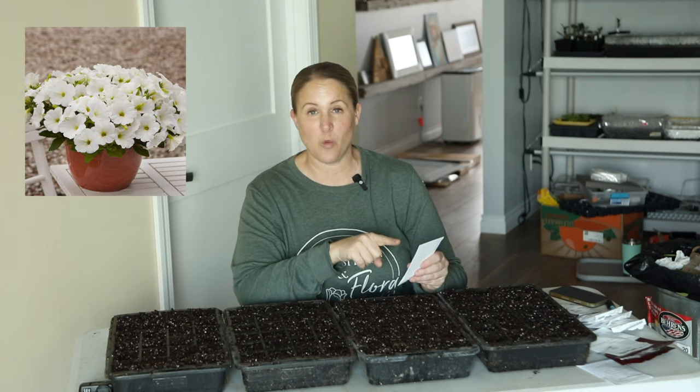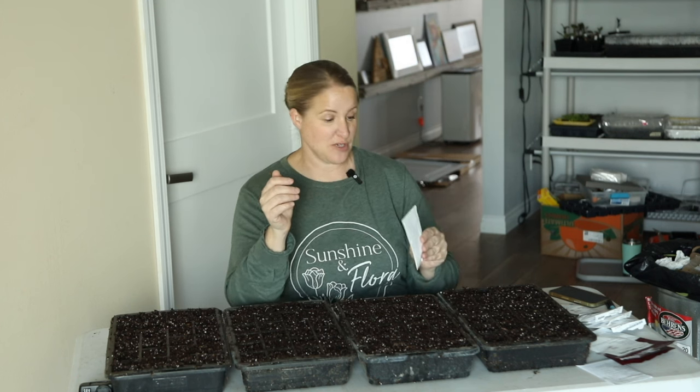I have three different varieties I'm starting today. The first one is an easy wave petunia — I have four or five colors of those I'm starting, the main one being white. I have started these the past three years and they do absolutely wonderfully for me. I'm also going to be starting some coleus today, and then for the first time ever I'm going to start some begonias. I've never grown begonias from seed before, but I purchased some at a garden center last year and used them in my window boxes and they did amazing. So first I want to show you how I start my petunias from seed.